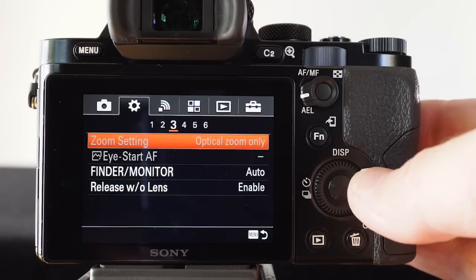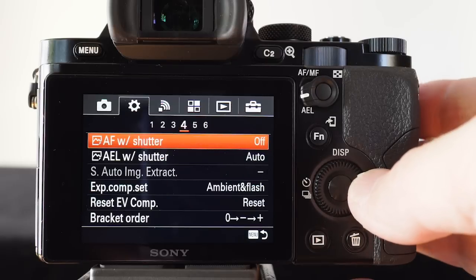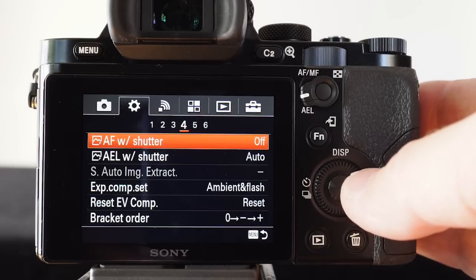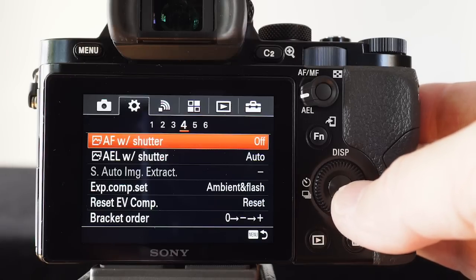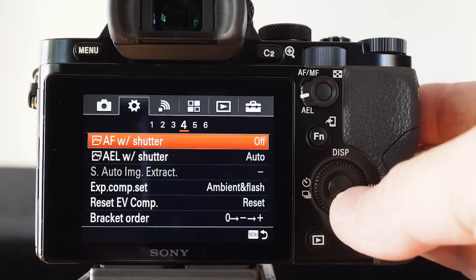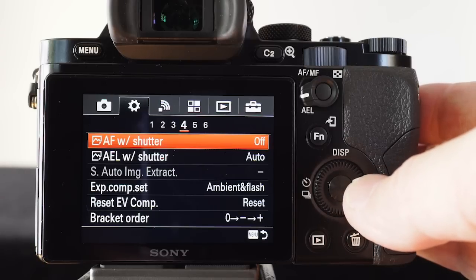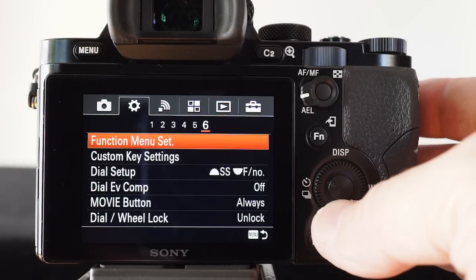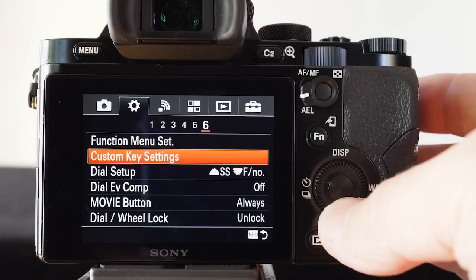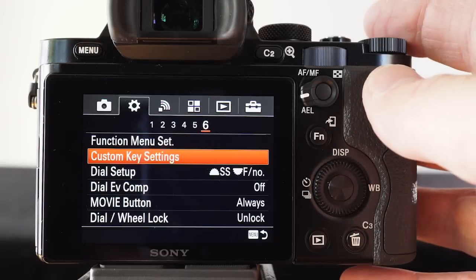Pre-AF being switched off is quite important. Moving along to some other settings — this is where we disengage the shutter release from focusing the camera. You'll see in the active menu there, AF with shutter is switched to the off position. That covers most of the settings in the custom settings menu.